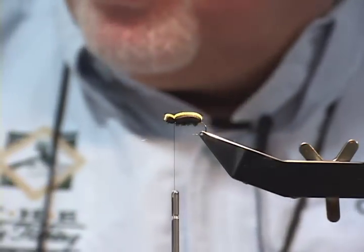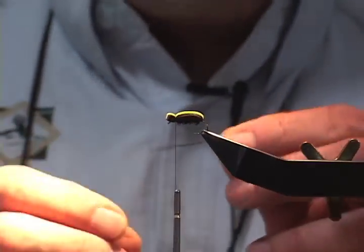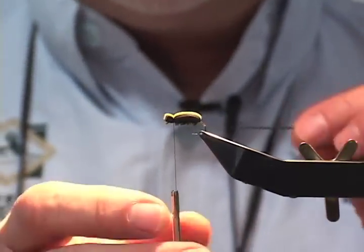I'm sure that many of you have dealt with rubber legs on a little beetle or some other fly that you were working on, and I'm going to show you an easy way to get those rubber legs on without having to figure eight and go through all kinds of craziness.